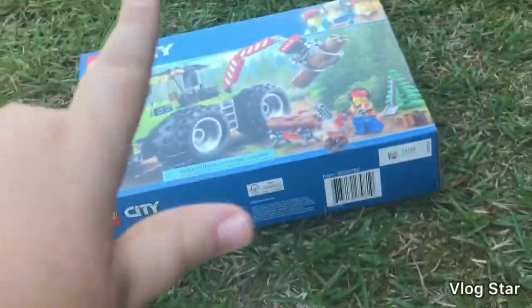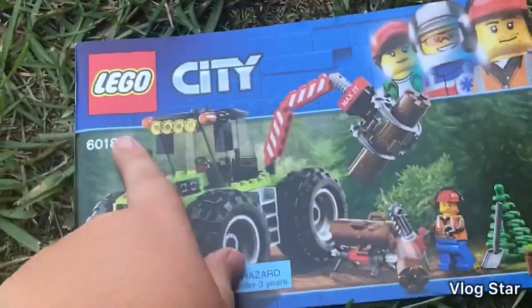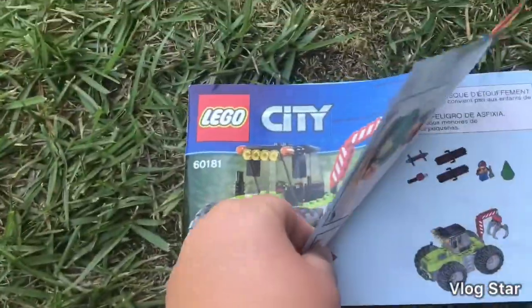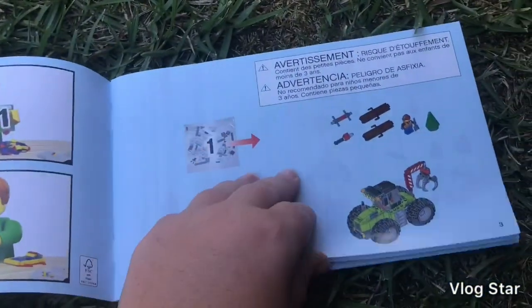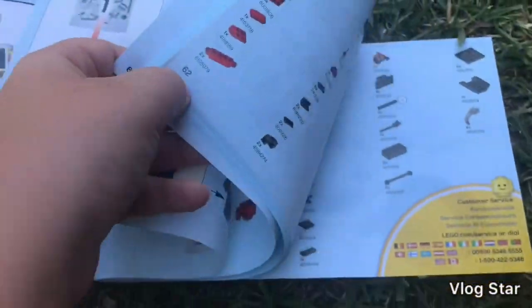Let's get into the set. First up we have the instruction booklet with the set number 60181. I think this was the 2018 line, it's the Lego City. It shows the bag numbers and what you build in each bag. Like I said, bag one was a really small bag.